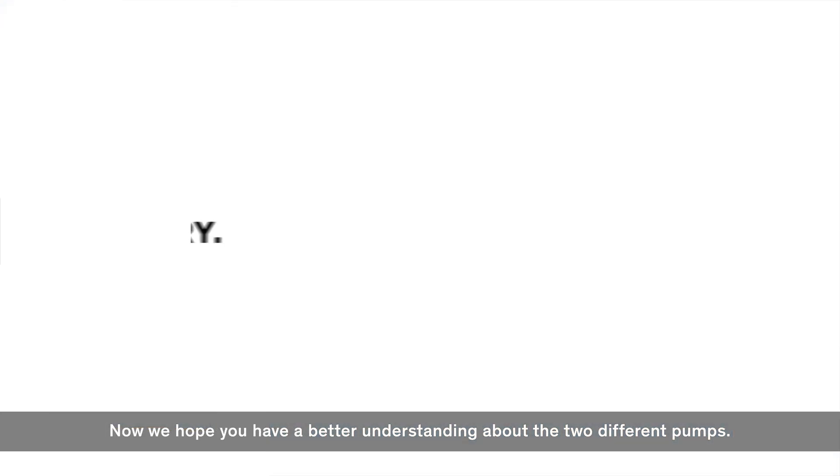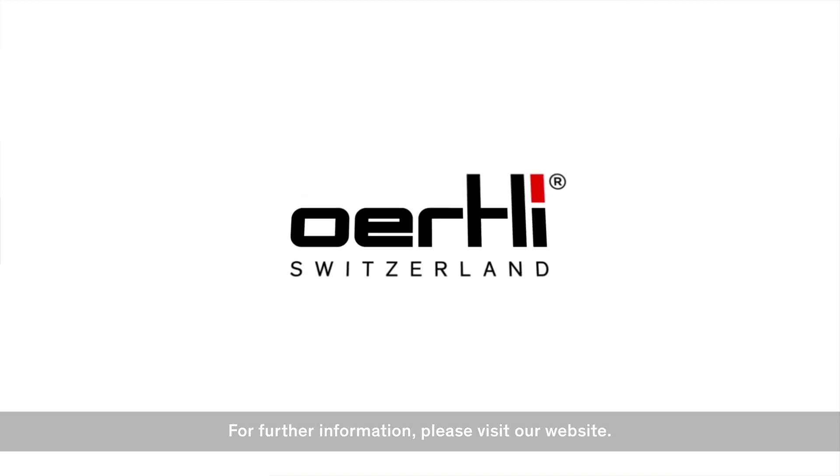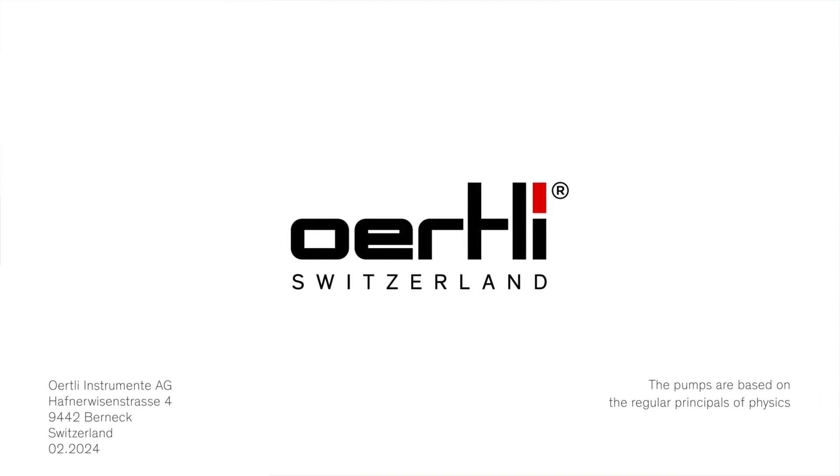Now we hope you have a better understanding about the two different pumps. For further information, please visit our website.